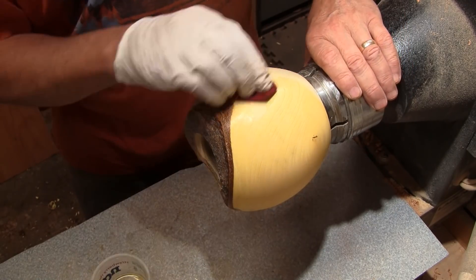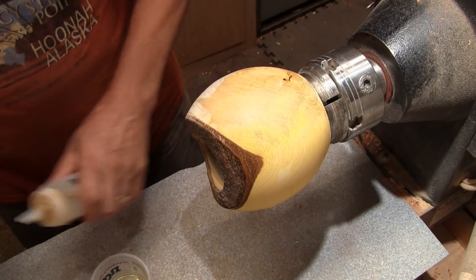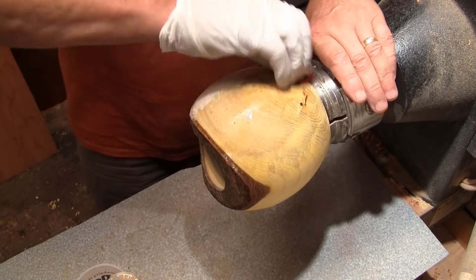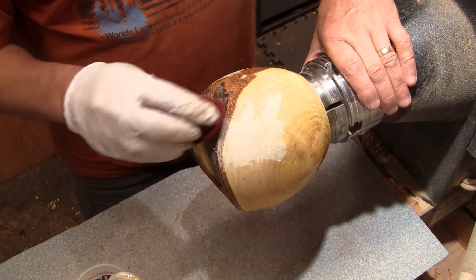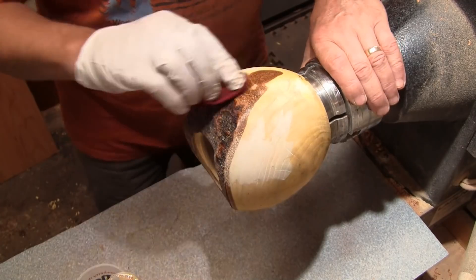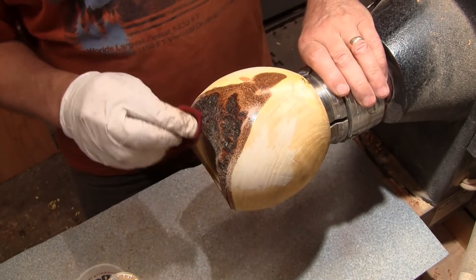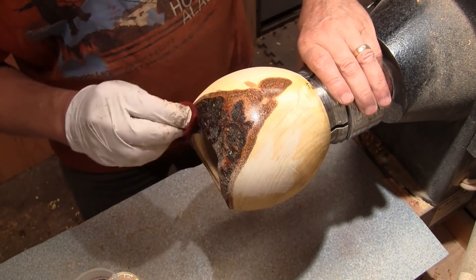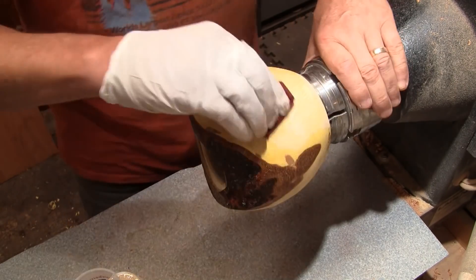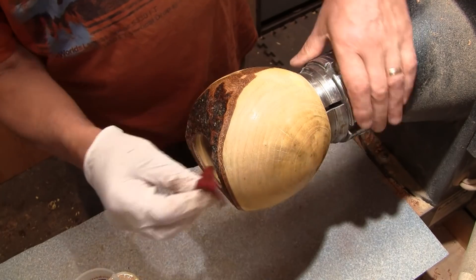That's what I'm anxious to see — what that bark looks like. That part of the bark is really interesting looking. Wow, it looks like stone. It's very, very dense bark. I didn't have any trouble cutting either direction with it. That's about it, I'll get a brush and finish getting this on.